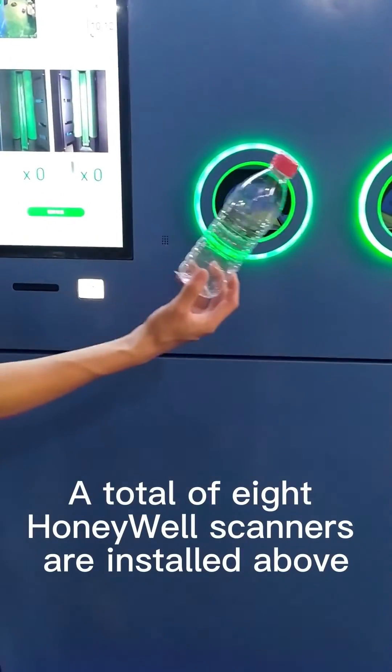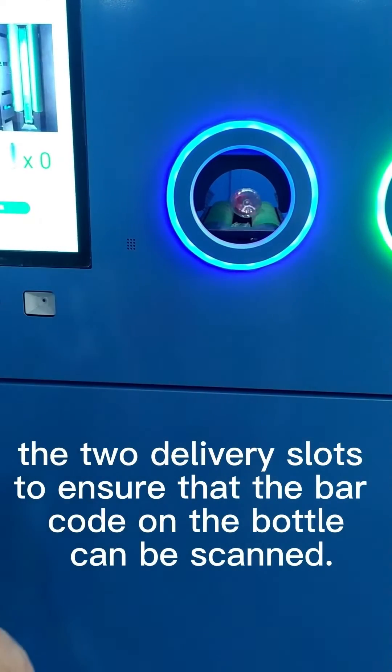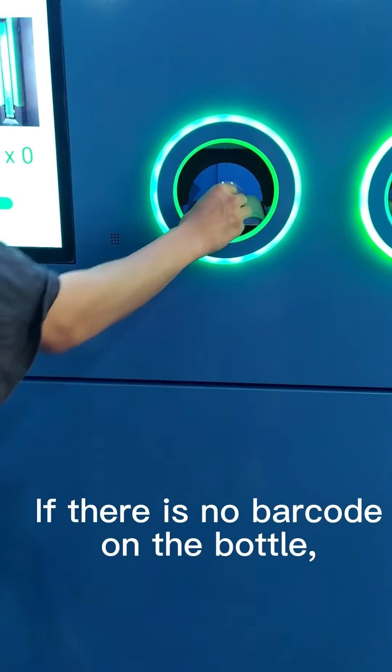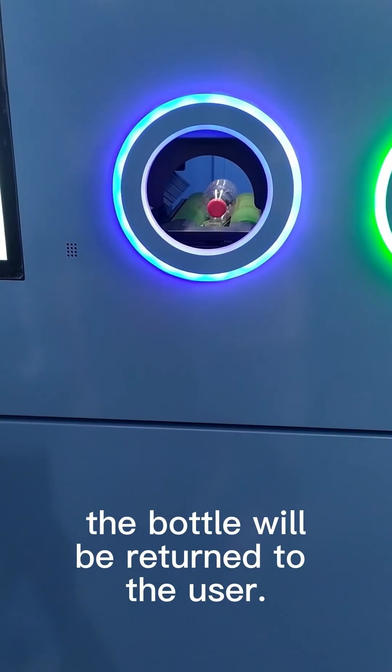A total of eight Honeywell scanners are installed above the two delivery slots to ensure that the barcode on the bottle can be scanned. If there is no barcode on the bottle, the bottle will be returned to the user.